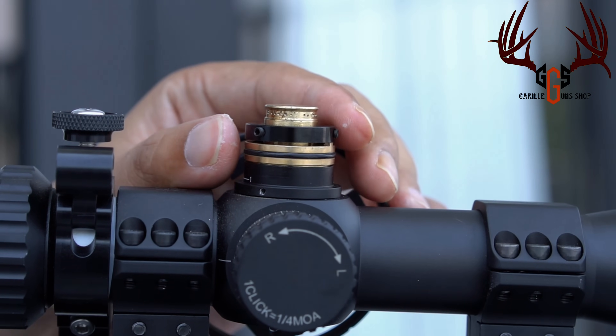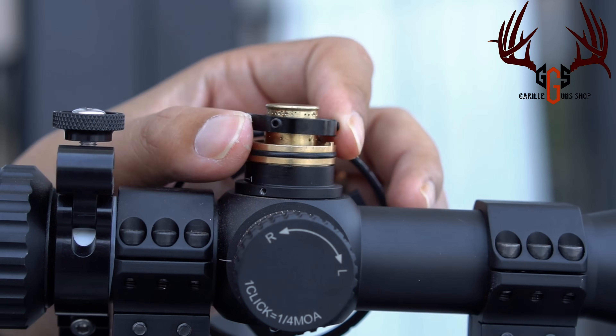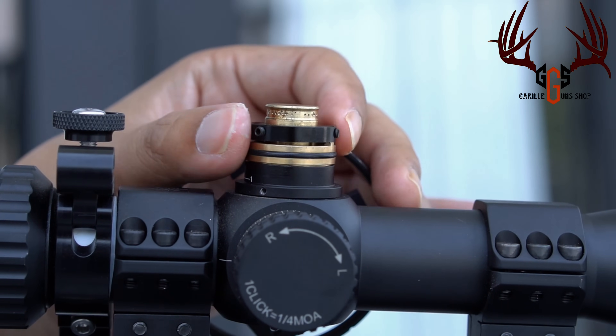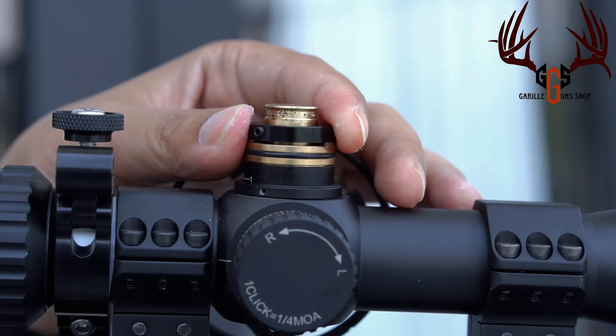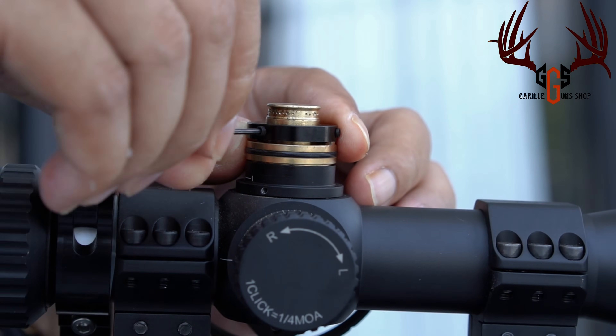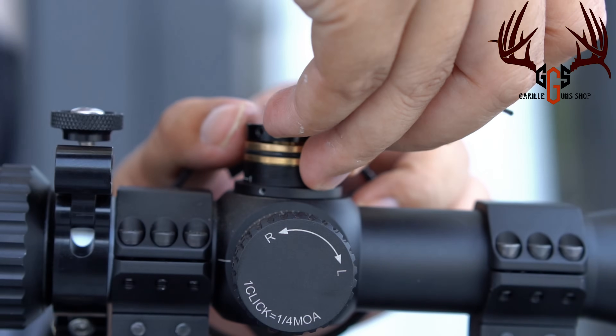Paham ya? Jadi ringnya taruh pada bagian kiri sampai dia kelek kayak gini. Ini sudah ngunci. Kalau sudah kelek gini, kita tahan, terus kita kunci — kita kencangkan bautnya, ada 3 baut.